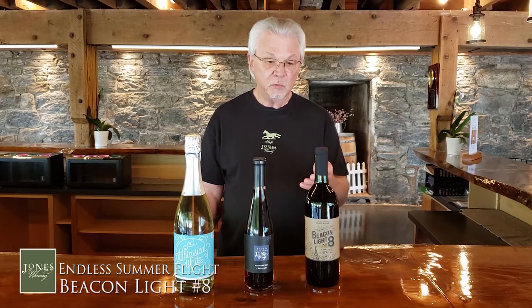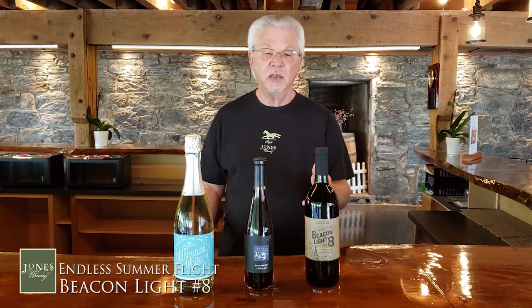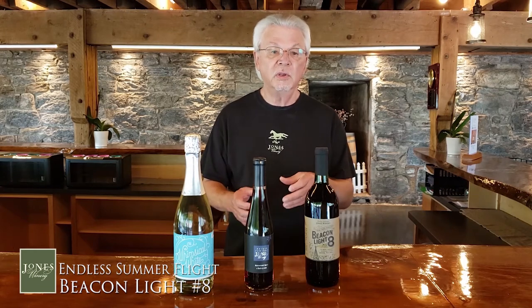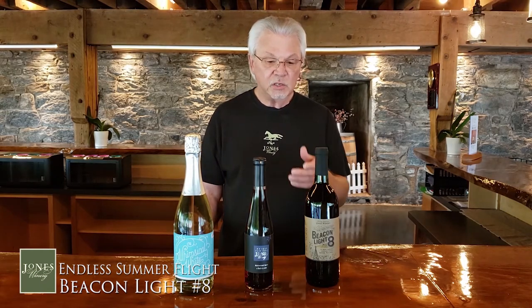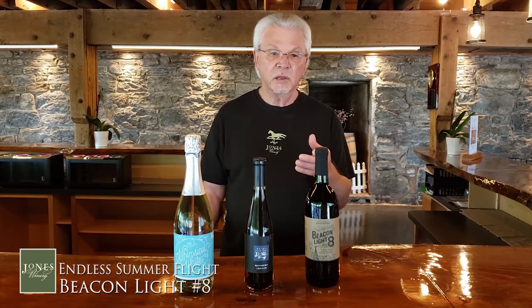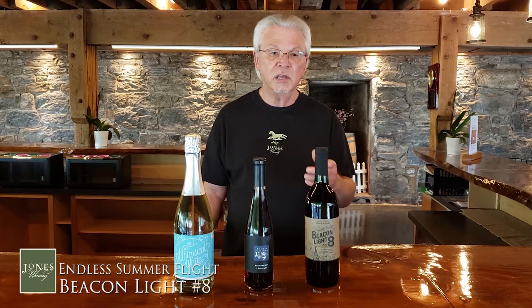Our final wine in this flight is Beacon Light No. 8. This is a wine developed by popular demand — people said they liked red wines but weren't crazy about dry ones, and we didn't have an off-dry red. So this was invented. This wine has most every red grape grown on the farm, with a good dose of Cabernet Franc, and they leave it just a little bit sweet. As you taste it, do the swirl and sniff, and see if it reminds you a little of sangria. One of our tasters, David, mixes this with the first blush and it makes a really nice sangria-type drink.